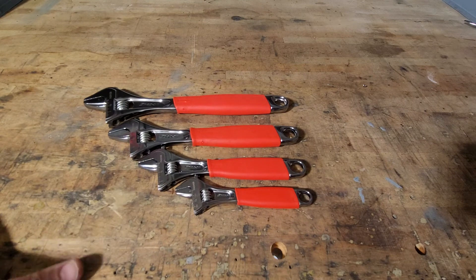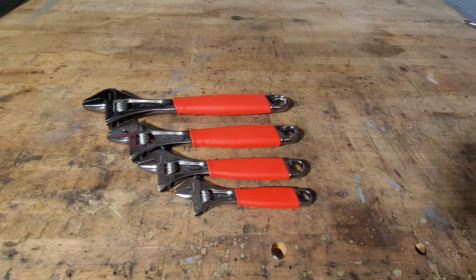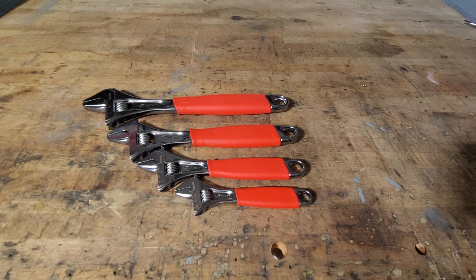Really, unless you want the set because it looks great, I wouldn't even get the set. I would probably just get an eight-inch, maybe a smaller one, and then the wide mouth one. The wide mouth tool itself is $128.50, so that one's a pretty penny.